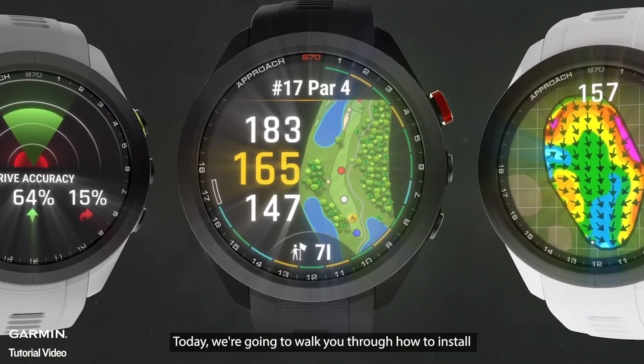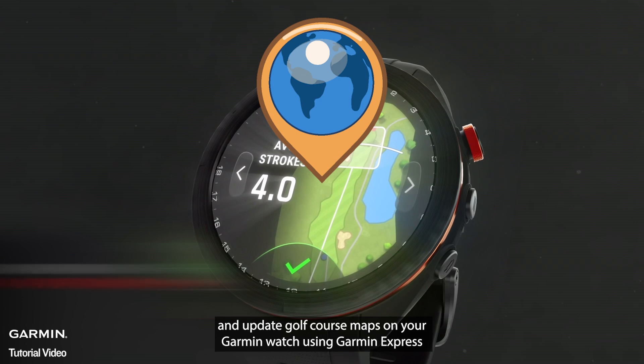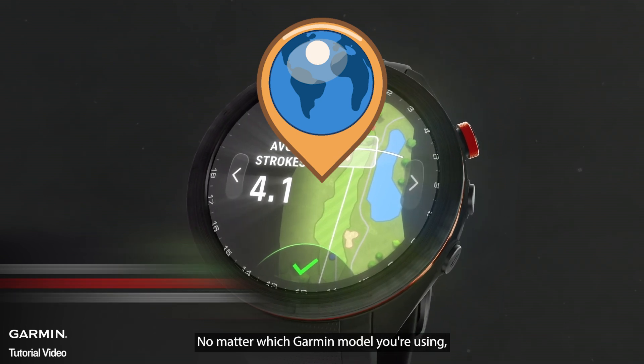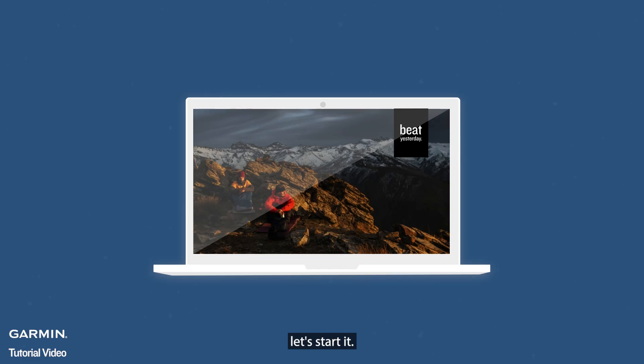Today, we're going to walk you through how to install and update golf course maps on your Garmin watch using Garmin Express. No matter which Garmin model you're using, as long as it has golf course maps, these steps will guide you through the process. Let's start it.